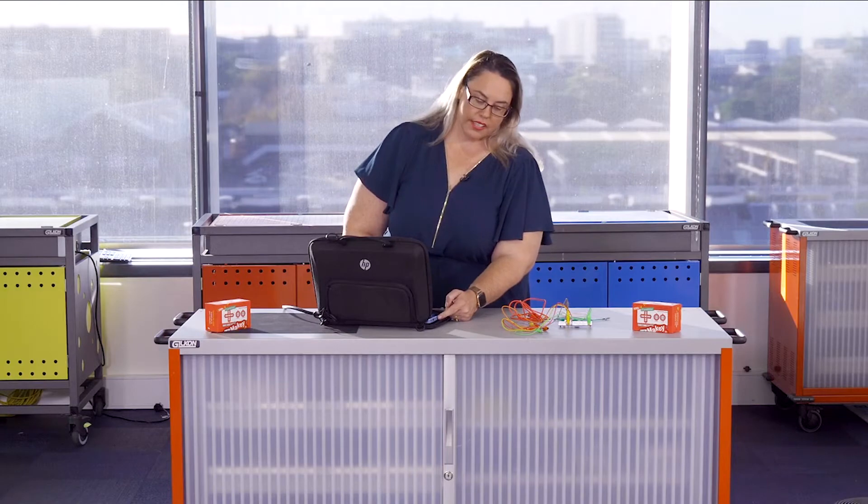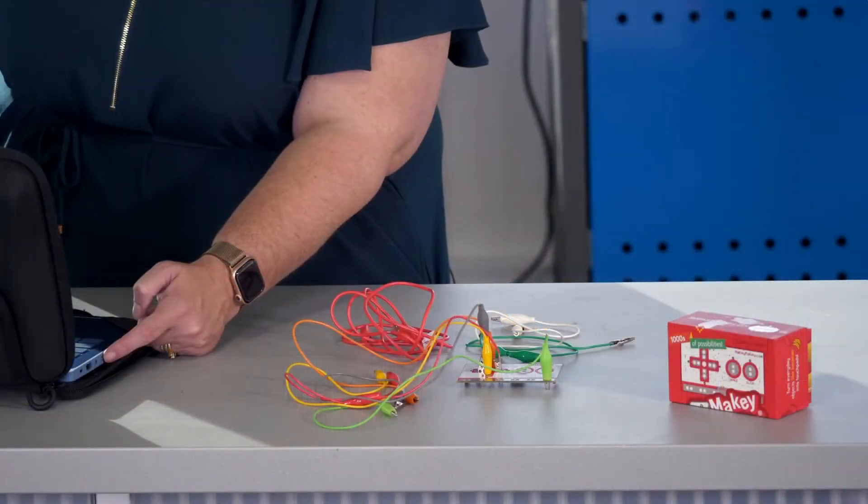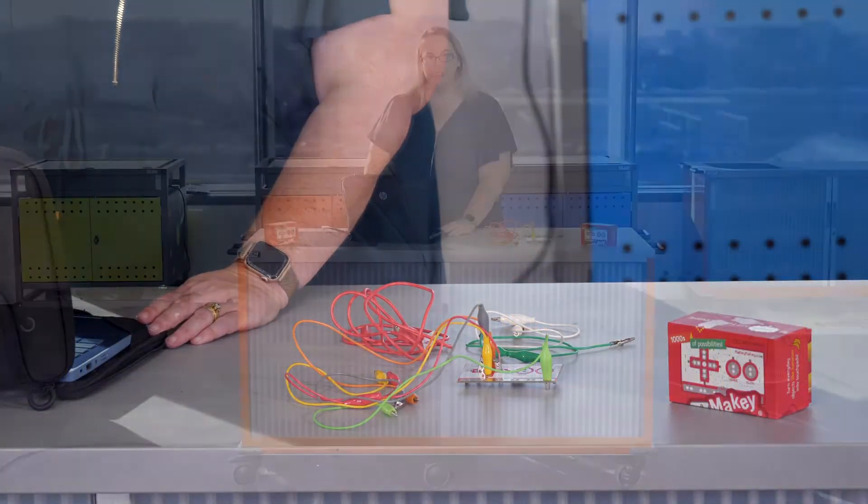To turn the laptop on within the kit, click on the left-hand side power button. This will take a few moments.